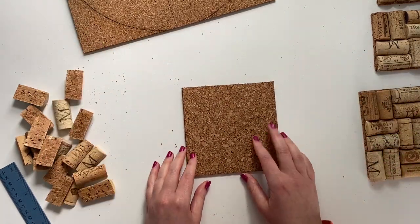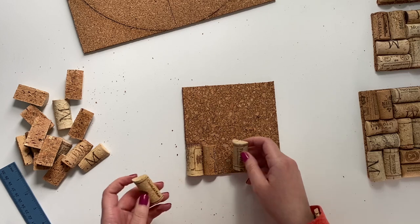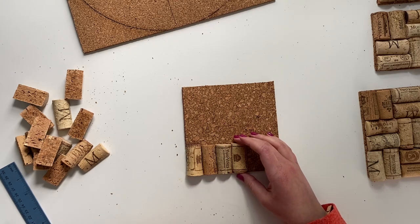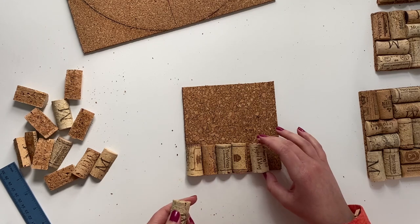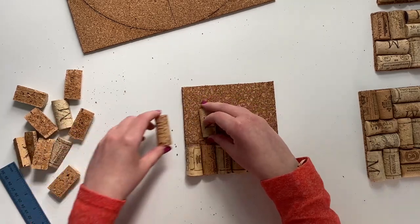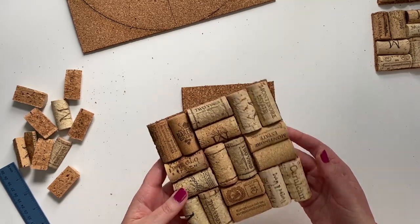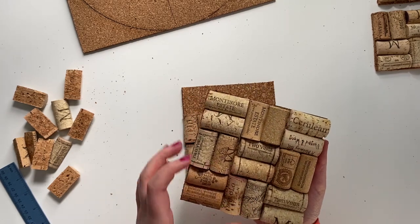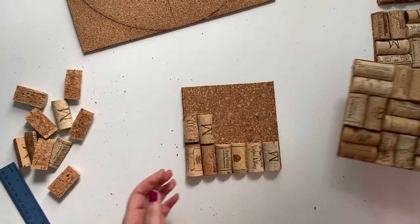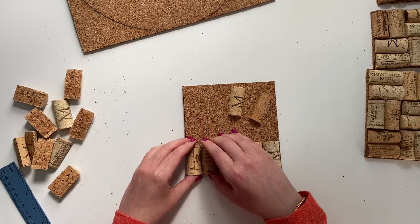Now that I have my backer cut, I'll take all my cork pieces and kind of play around with how I want them to line up. I definitely want to vary up the different brands and different colors, but I want them all to be sort of the same height so that it flows really well. I can either do straight rows like this, or I can go with a pattern kind of like this one which is more of a checkerboard parquet floor type thing. I actually prefer this one because a lot of the corks end up being different lengths and it's much easier for them to look like they fit together with this texture.